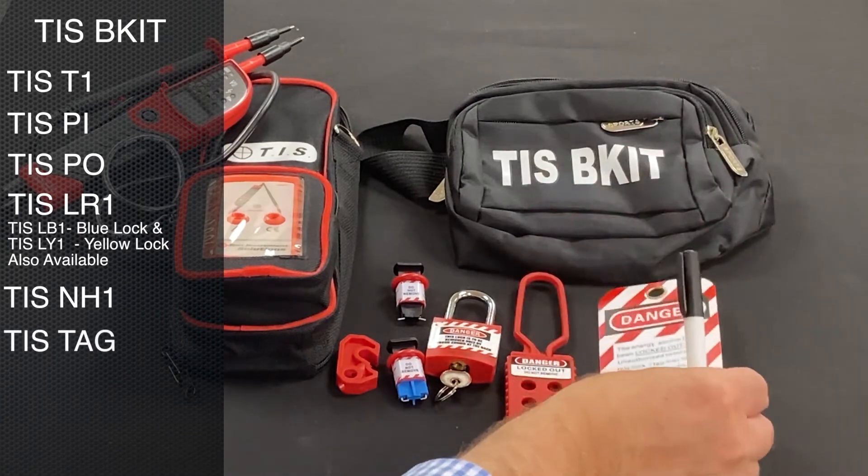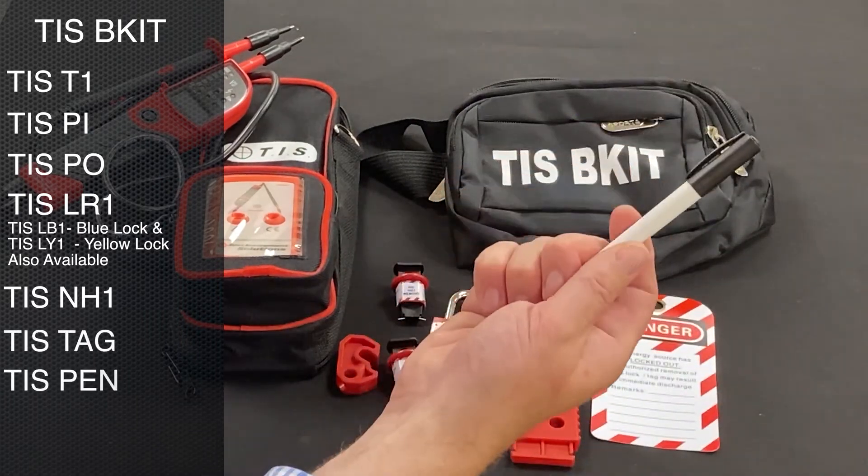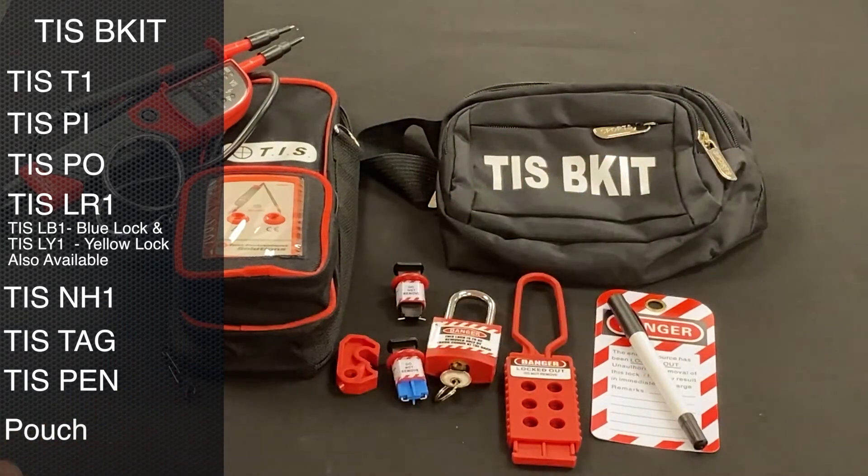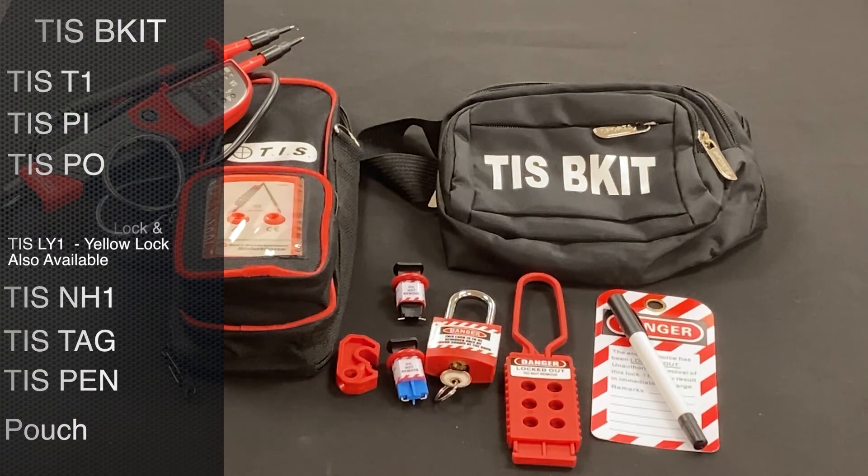We have the danger tag, the trusty old permanent marker pen, and lastly a pouch to keep all of the locks and accessories in to make sure nothing gets lost.